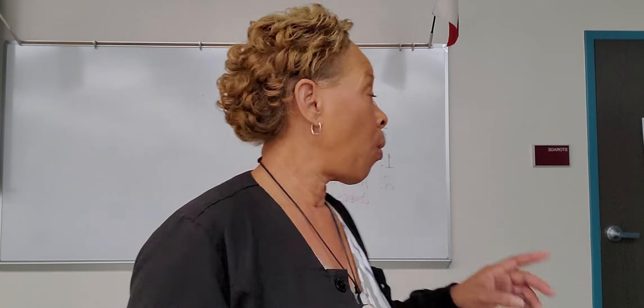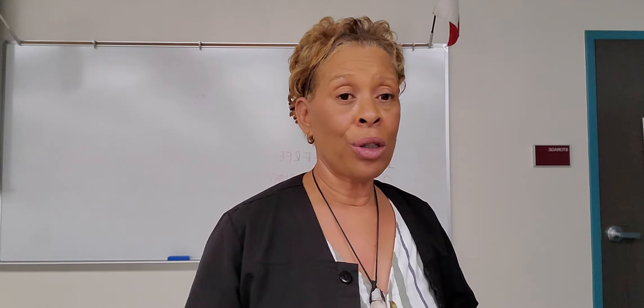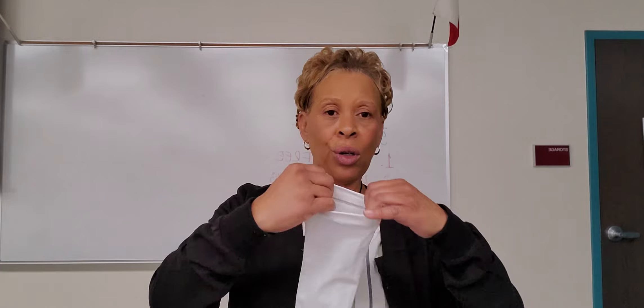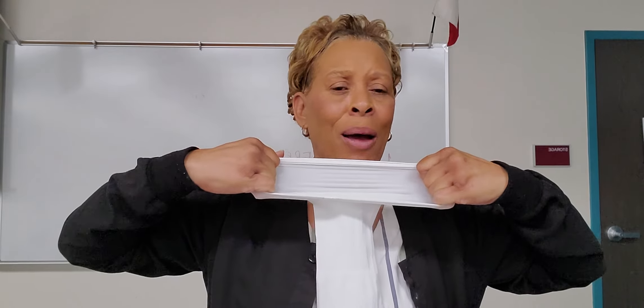So that is the two variables in critical step number eight of the knee-high stocking. I just want to show y'all something quick about these stockings — they are elastic, so they stretch. Look how wide I am stretching these.